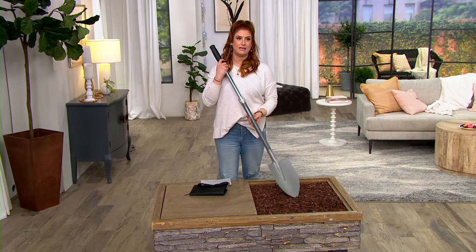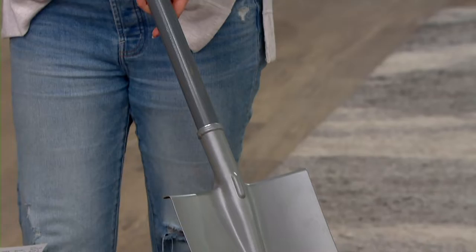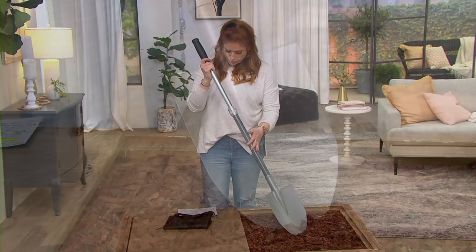Let's talk about the price — the normal price tag is $96.75. It's 50% off, so $48.36, and that is going to be your clearance sale price, so even better. That comes to $16.12 on your three easy pays. Item number M64542.